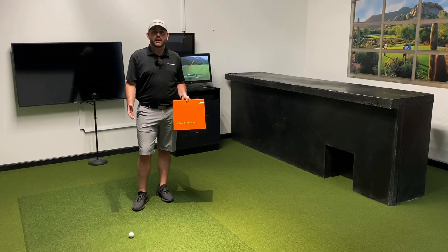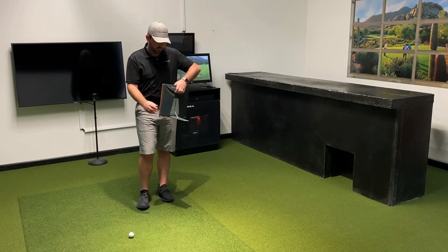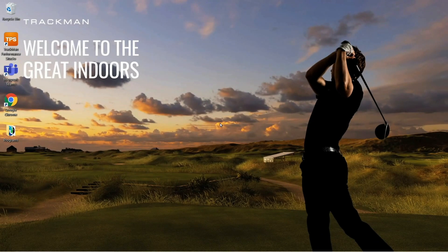If your TrackMan 4 isn't on already, the first thing you're going to want to do is turn it on. Once you've done that, we can head over to the PC and verify that we're connected to the TrackMan. In this example we're going to be doing it wirelessly via Wi-Fi.